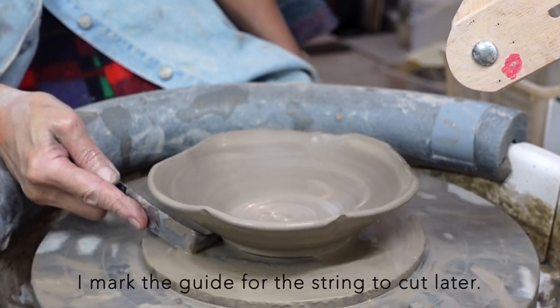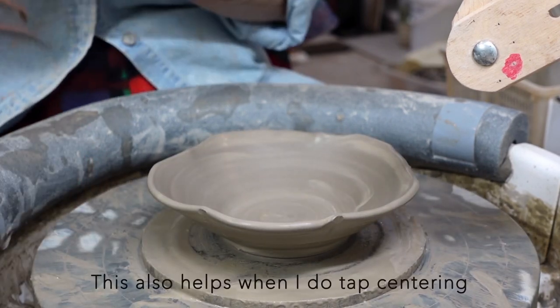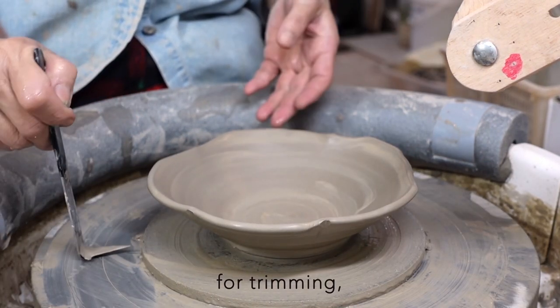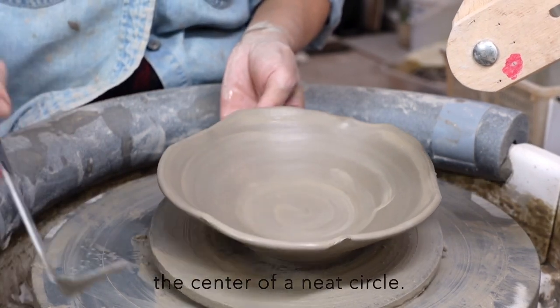I mark the guide for the strings to cut later. This also helps when I do tap centering for trimming — it's easier to find the center of a neat circle.